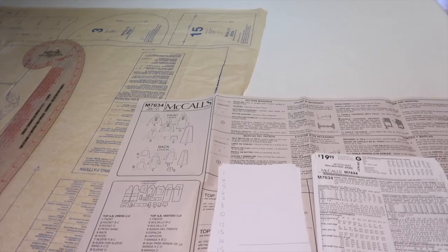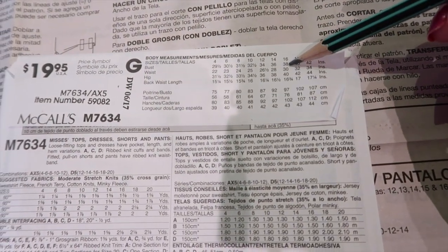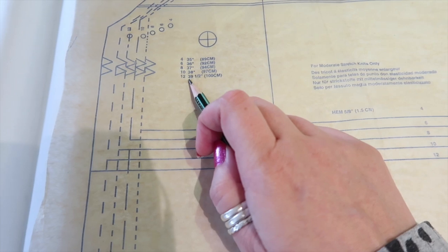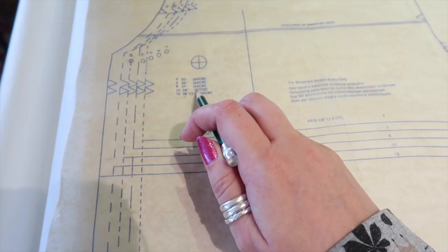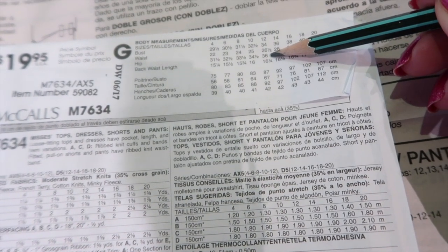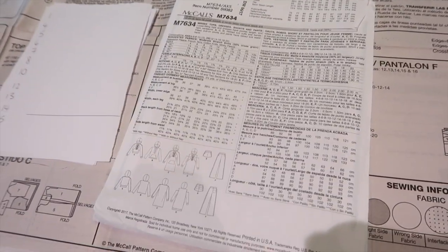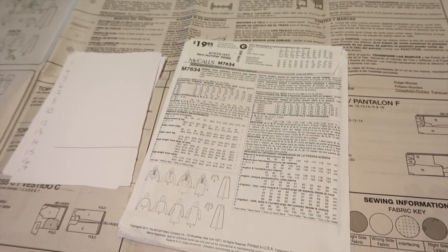Now we need to work out which size to make. According to the chart I need a size 16 bust, size 12 waist, and size 18 hip, but my bundle only goes up to size 12. The size 12 has a finished hip of 39½ inches versus a 36-inch body measurement, giving 3½ inches of ease — which is pretty standard for these trousers. So I'll need to add roughly 4–5 inches to my pattern piece to reach my size.